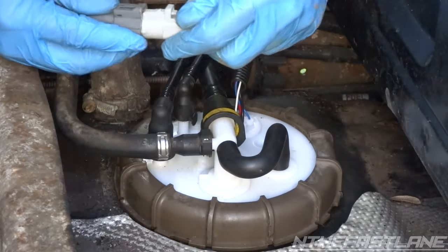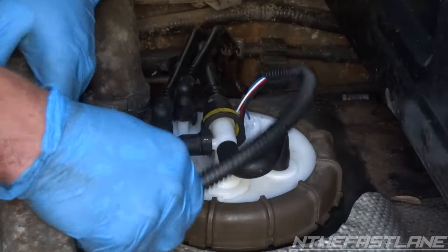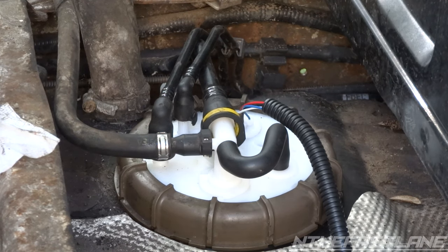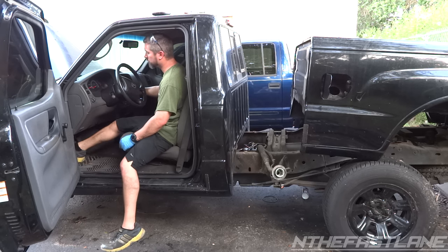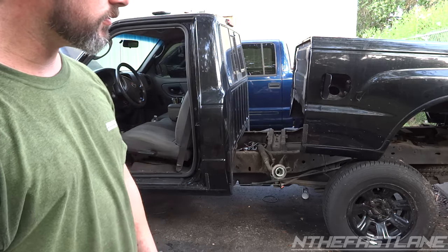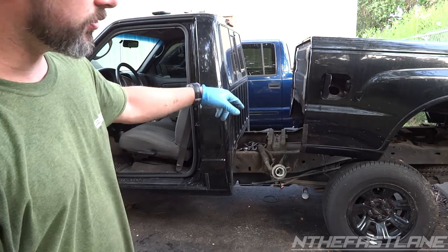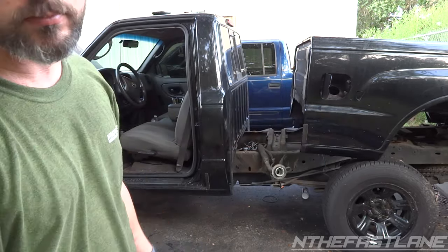Lastly, go ahead and plug your fuel pump in to the power plug, and if you have a clip go ahead and put it to the frame. Before you put this bed back on, make sure you test it. Before we put this fuel pump in we had a no-start — it would crank but it wouldn't fire. I'm going to put gas in and test it before putting the bed on. Once confirmed, set the bed back down, put your fill port and fill hose back in, put the bolts in — spray some WD-40 on them — and make sure you hook up the electrical connection in the back. And that's it.